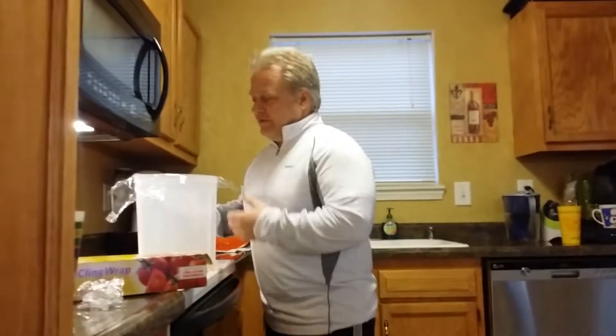Alright guys, when I was younger we used to pull jokes on everybody. So I'm going to show you a quick joke that I got Christina on this morning. I was looking at all these different lists of stuff — I got some great ideas I'm going to do to everybody. And so anyhow, here's one of them.